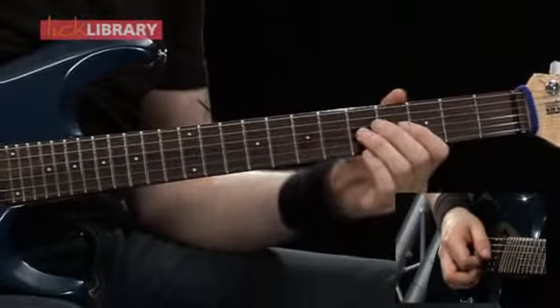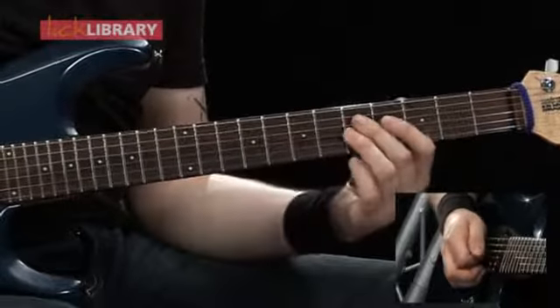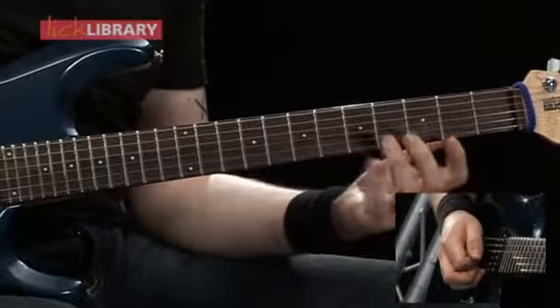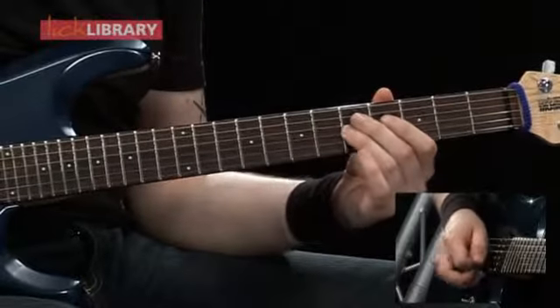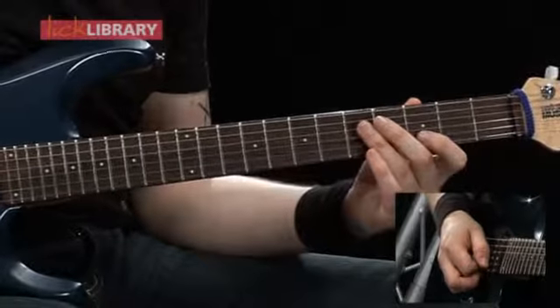Now we're going to move down and play from the 5th fret this time on the G — play that once, then move to the D string and play that twice, then back to the 5th fret on the G string and play that twice as well. Then move to the 3rd fret of the B string and play that twice.